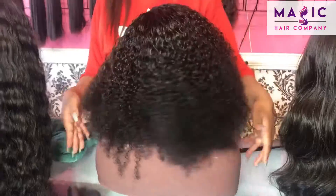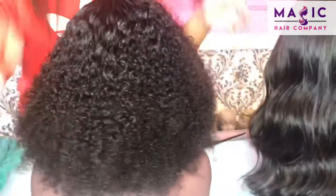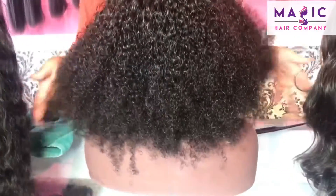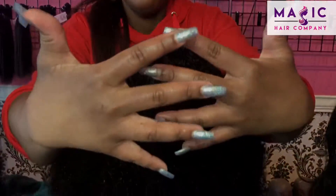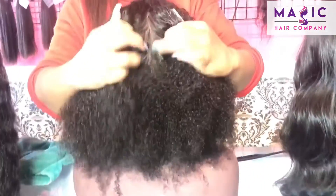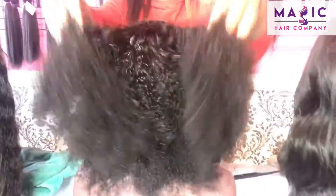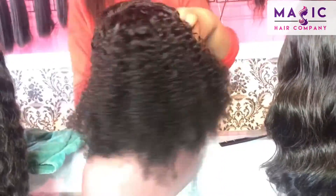This kinky curly texture is very soft. As you can see I can run my fingers all the way through it — it doesn't kink, it's not shedding, there's not hair all over my fingers. This is what my hands look like after combing through this kinky curly full lace unit. Once again this is unit number 157.